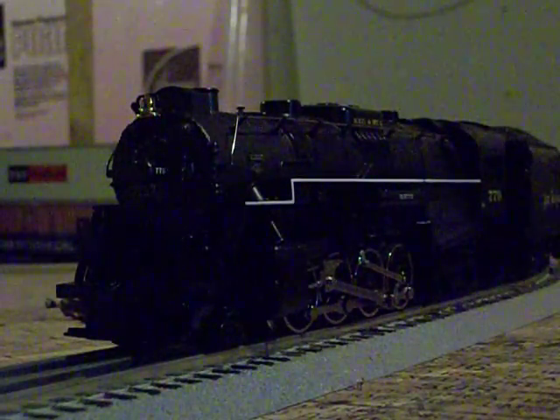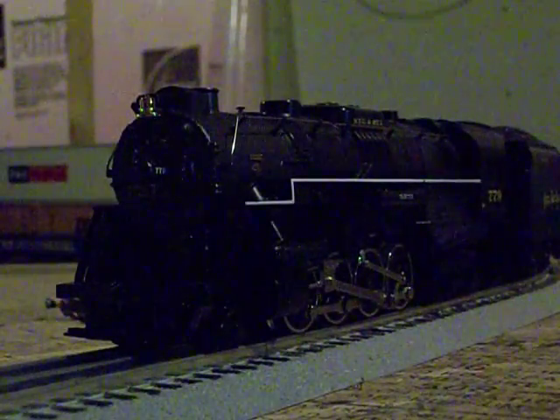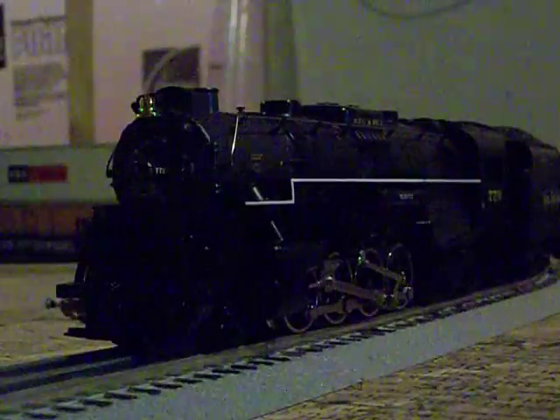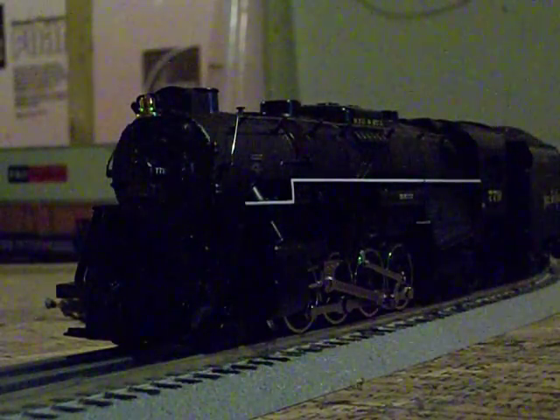Anyway, today's episode of the O-Gauge Collection features my Nickel Plate Road 2-8-4 Berkshire numbered 779.